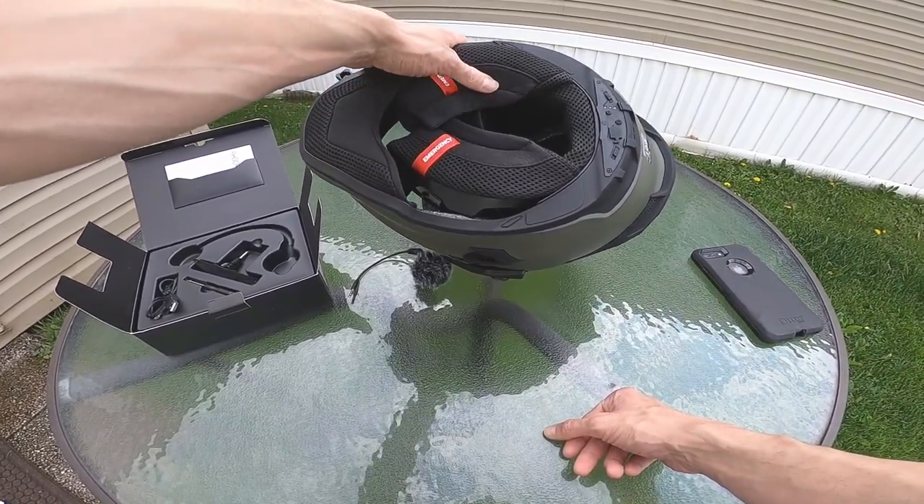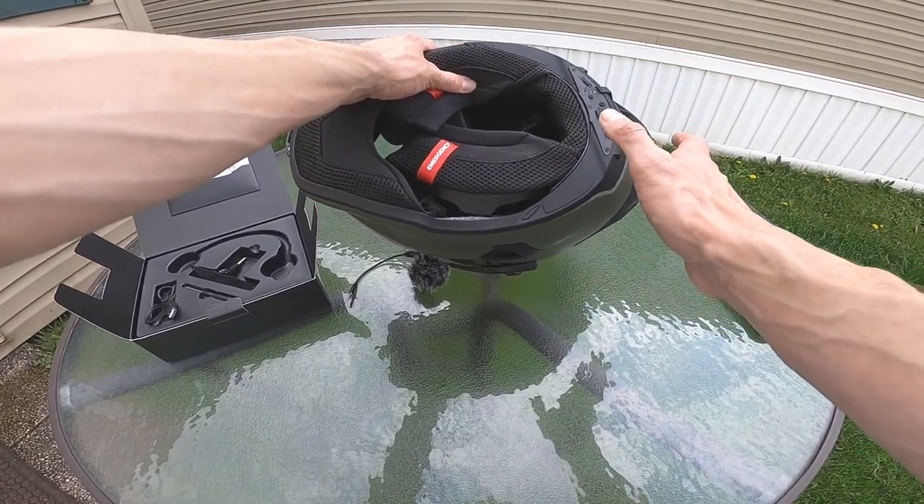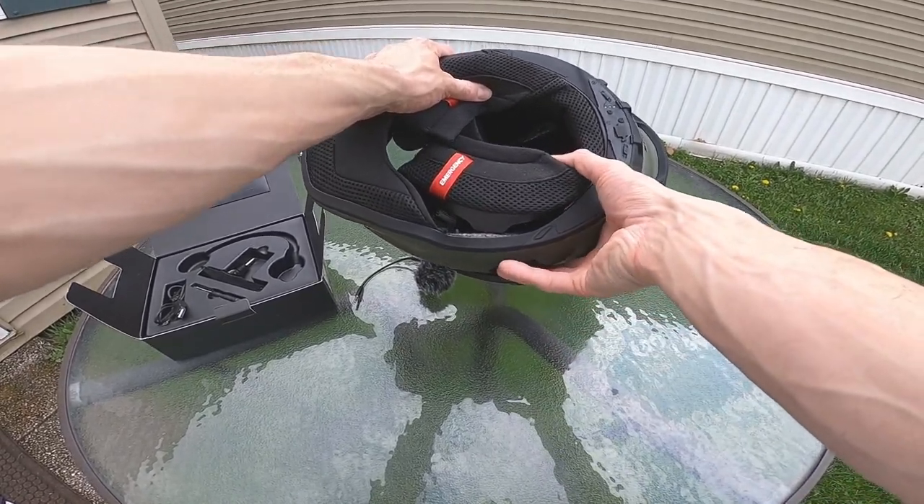All in all, the installation took maybe five to seven minutes once I finally figured out what I was doing. And yes, I did have to look at the instructions — so there's that.